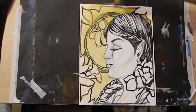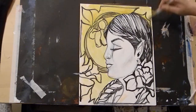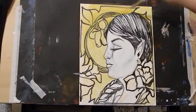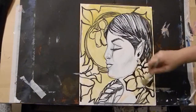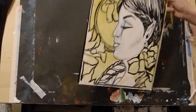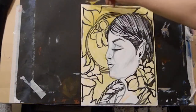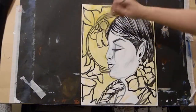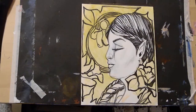I forgot to say what size this is - this is not my usual 18 by 24, this is much smaller. It's a 12 by 16, which is a little smaller than I'm used to working with, but we like it. That background is pretty - it glows, it has some character. Now we can move on to the figure.